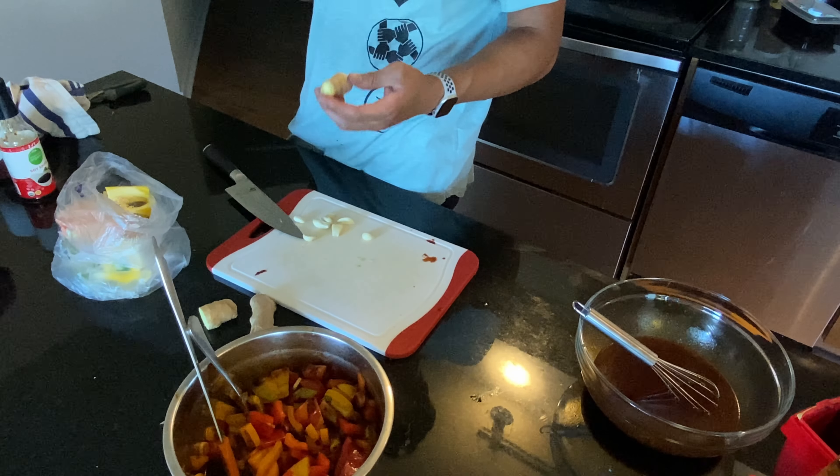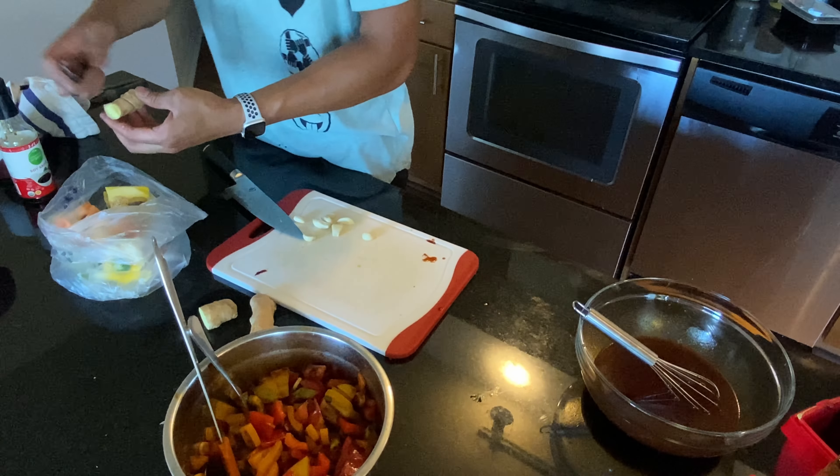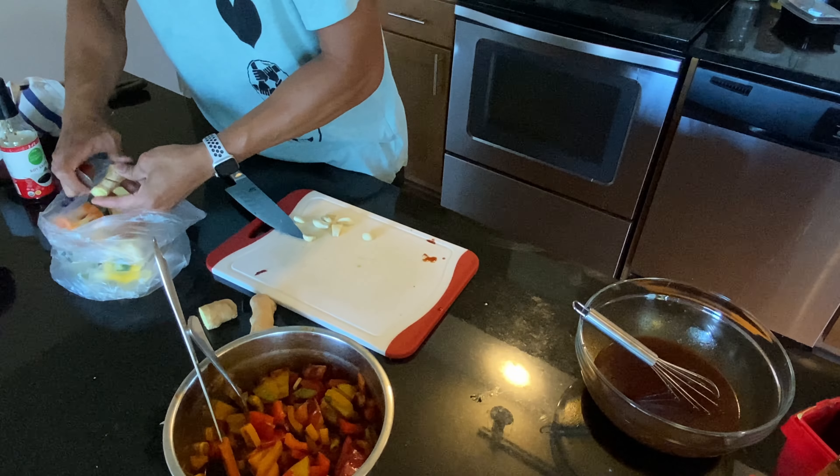The key to getting the skin off of the ginger is to take a spoon and just scrape it off.